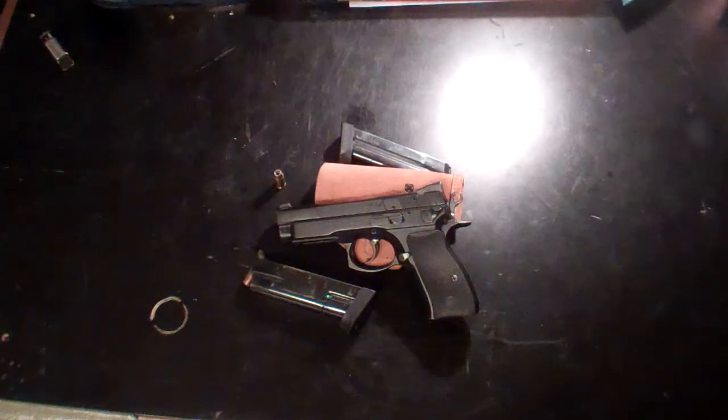Alright, so here's a CZ 40p. It's kind of the oddity in the CZ pistol group, but nevertheless it is a CZ and it's reliable. The action is very smooth — the single action stage is exceptionally smooth.